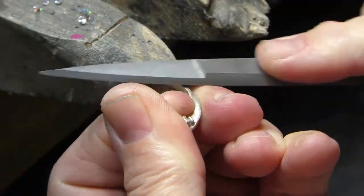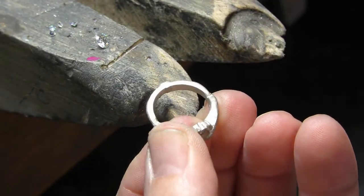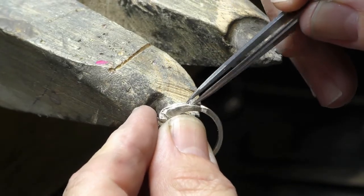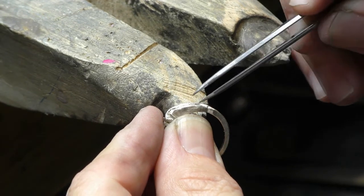Custom jewelry is my favorite part of the job. Using diamonds and gems that have a lot of meaning to you, we make one-of-a-kind jewelry — that gives me a sense of great satisfaction and purpose.